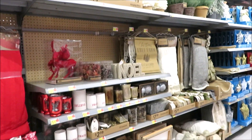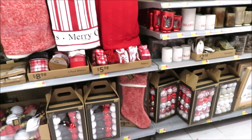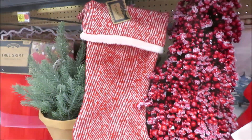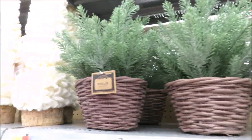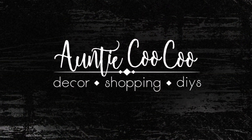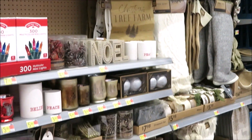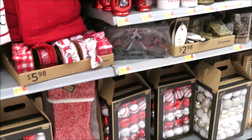Hi friends, it's Auntie Cuckoo. I am back in Walmart and more goodies have arrived for Christmas, so you know what that means. Let's go shopping. Last time we were here none of this had hit the shelves. They have so much to choose from this year. I'm really impressed with their collections.